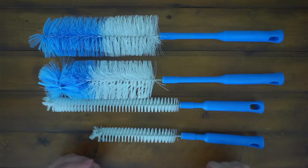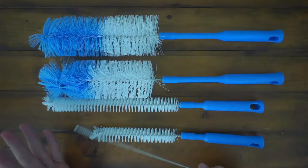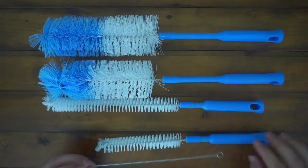Hey guys, JJ here. Today we have the Mazer Bottle Brushes. These are pretty nice. They come in a five pack, so you get a variety of different sizes.